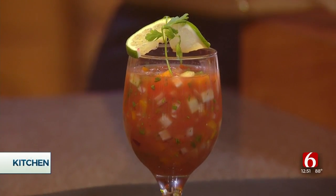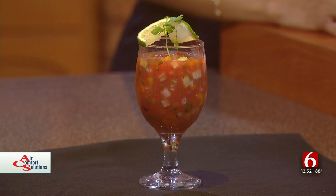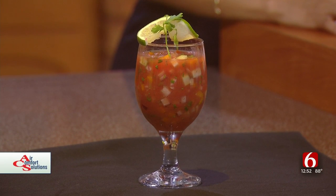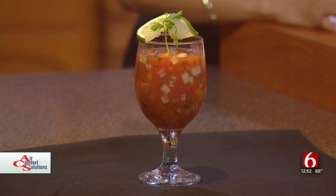How long would it take to make at home, say for your family? I would say make it a couple of hours in advance to let the flavors combine and meld together. You could even make it the night before and have it for lunch the next day.